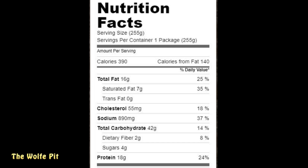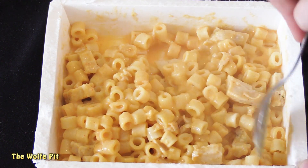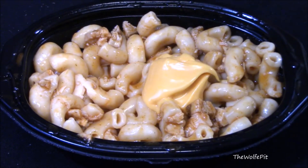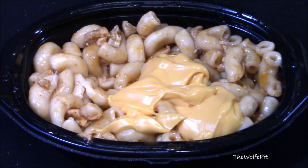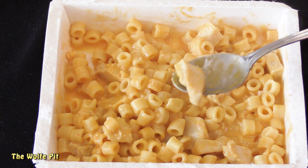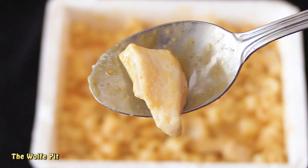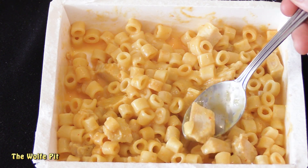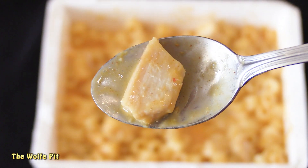After heating, our Sriracha Chicken Mac and Cheese is ready. I had high hopes for this one, hoping it would be like the liquid gold of the Velveeta Buffalo Chicken Mac and Cheese. I dug in and scooped up a piece of chicken, expecting it to be like the first two meals — but it was even worse. Dust bunnies have more moisture. I got absolutely no flavor or spice from the sriracha, which was very disappointing, because like everyone else I love sriracha — I put it on everything.